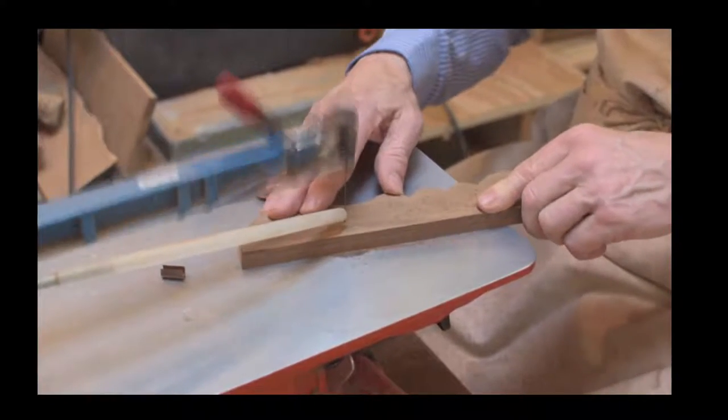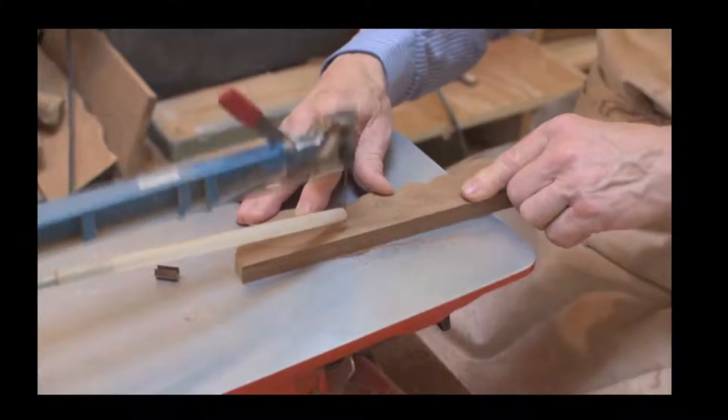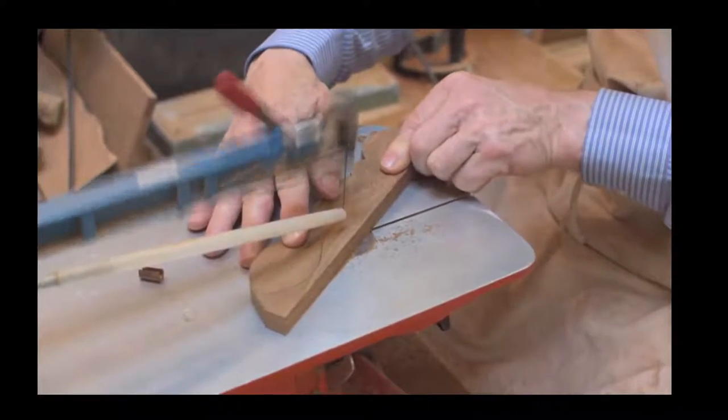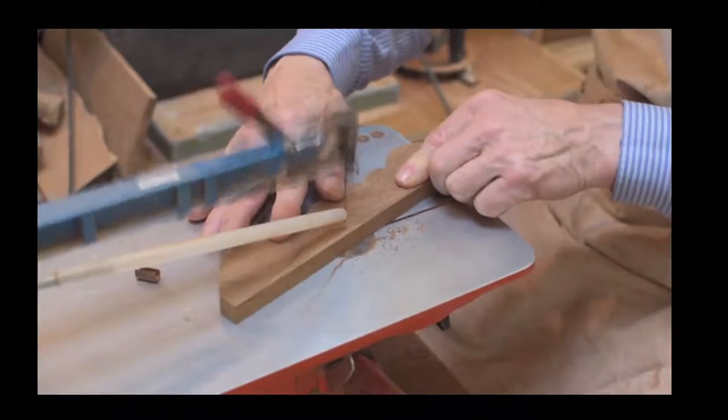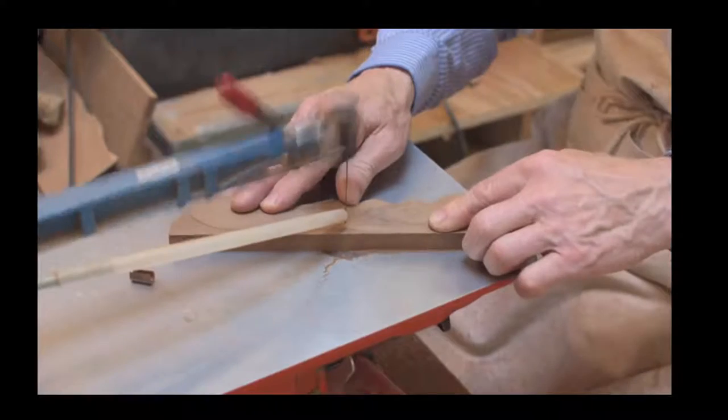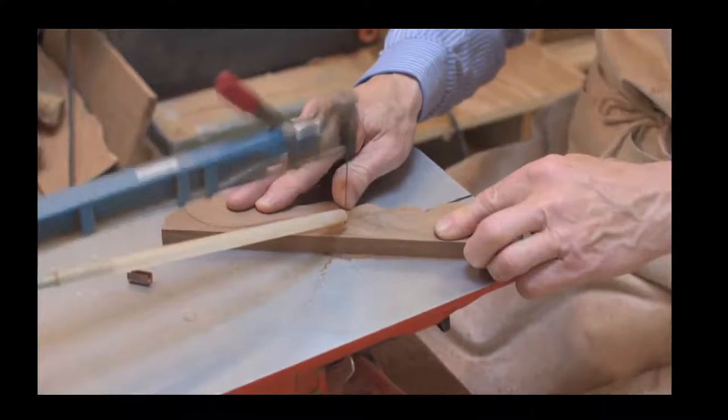However, our brother Mathew does a lot of scroll sawing and helps us out, and he finds it far better with the arm. So depending on the individual, that arm may or may not be a good investment.